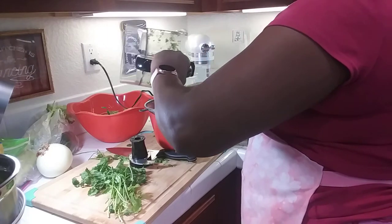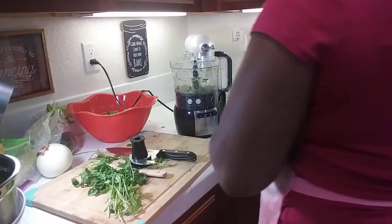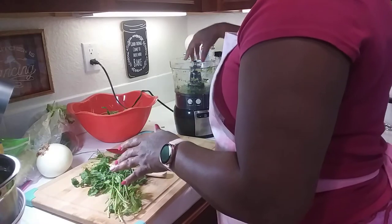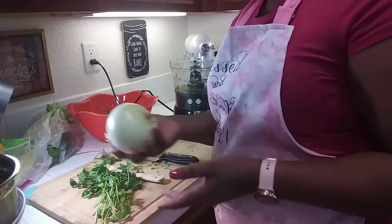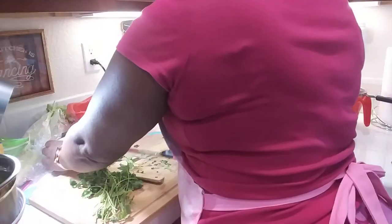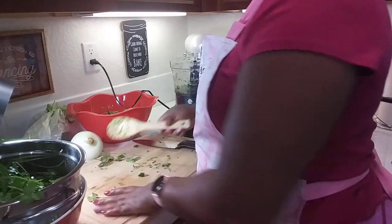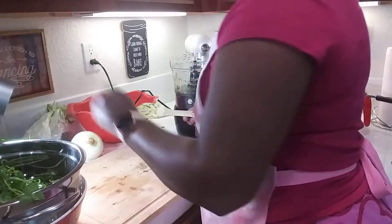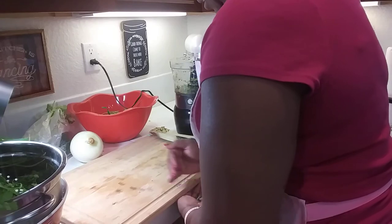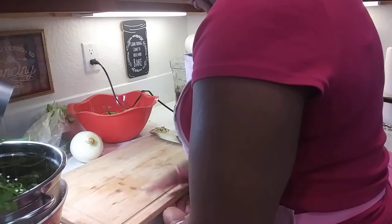People always ask: what is the solution to cutting an onion without tearing up? What works for me is I have a fan in my kitchen, and when I'm ready to cut my onion I turn the fan on — but I'm not going to do that today. Let me clear all this off. That red bowl right there is my garbage bowl — everything goes in that one.